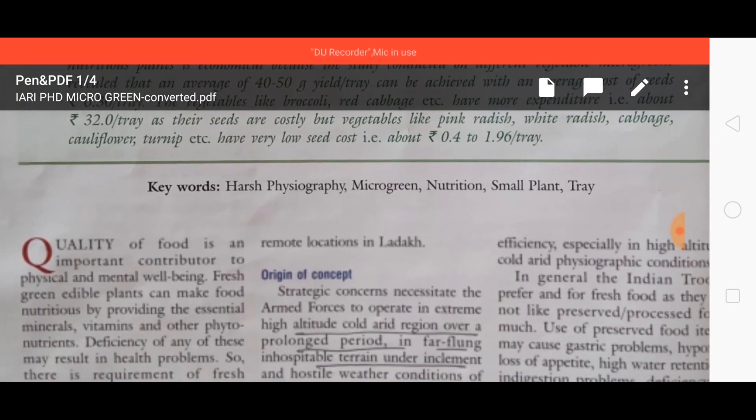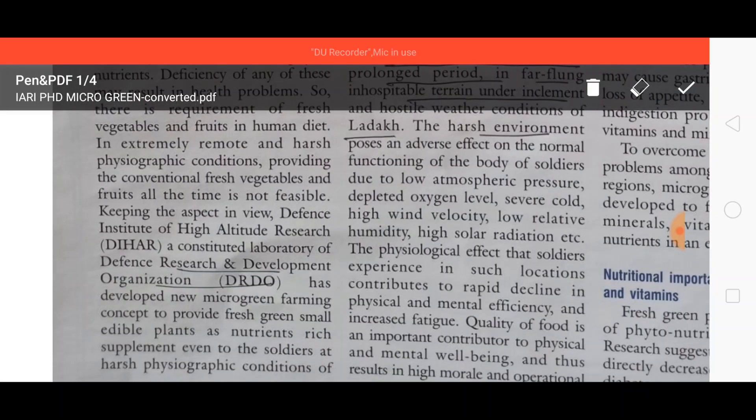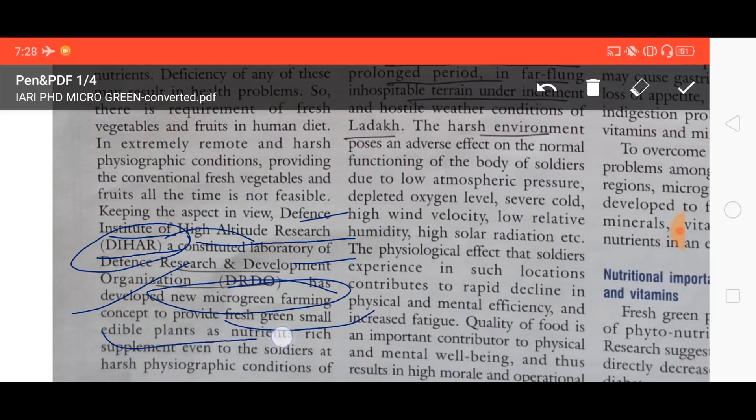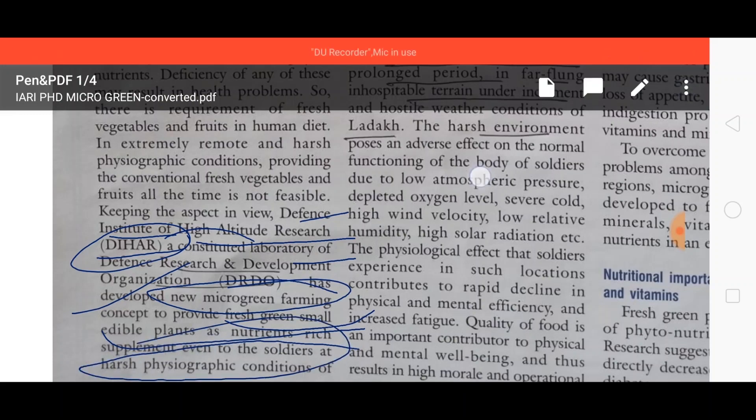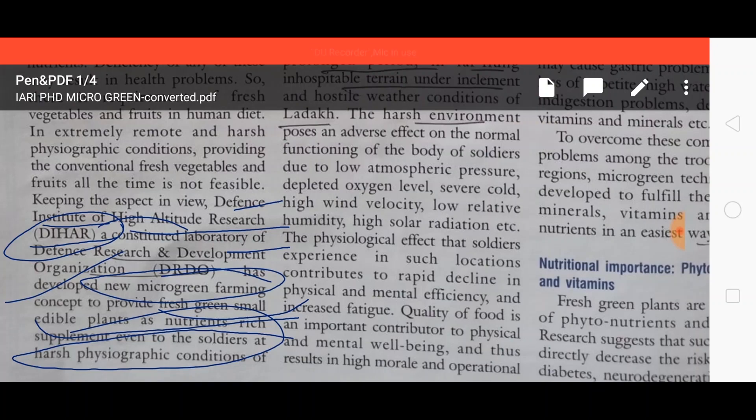This technology has been developed by the DIHAR — the Defense Institute of High Altitude Research — which is a constituent laboratory of DRDO, the Defense Research and Development Organization. They have developed this new microgreen farming concept to provide fresh green small edible, nutrient-rich plants as a supplement to soldiers. In the Ladakh region the temperature is very low, so they developed this technique to grow vegetables inside a chamber.